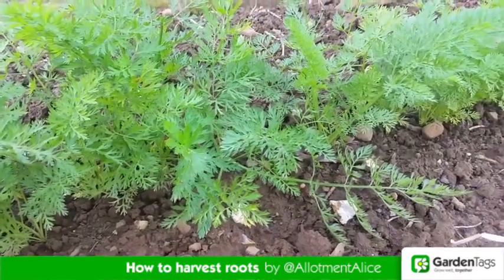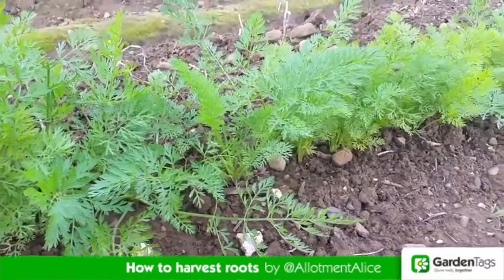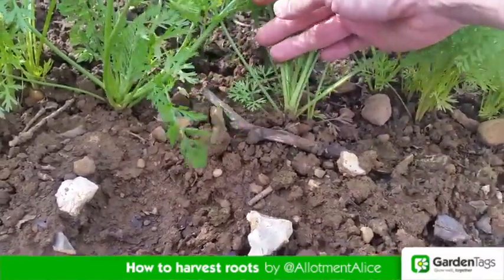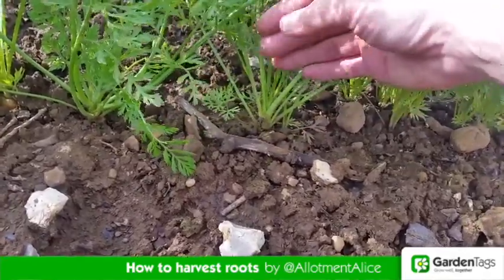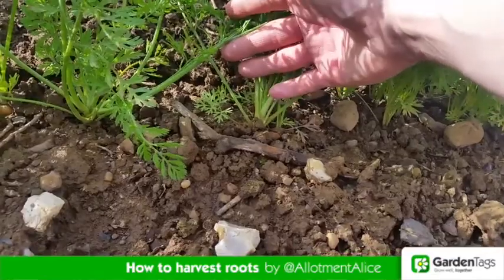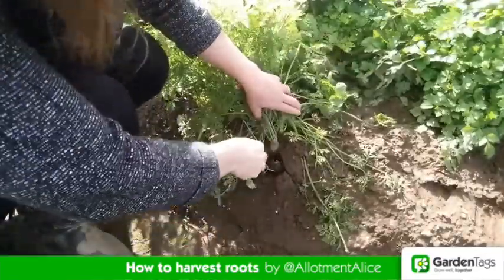Carrots will be ready to lift about 12 to 16 weeks after they've been sown. Push back the foliage of your carrots and see if the carrots have shoulders. If they're half to three quarters of an inch in diameter then your carrots are ready. These ones are perfect and I'm going to lift them gently with a fork.